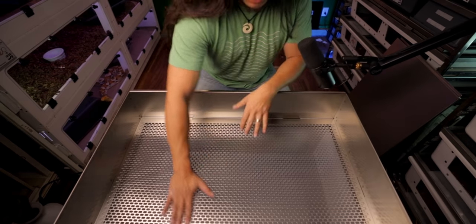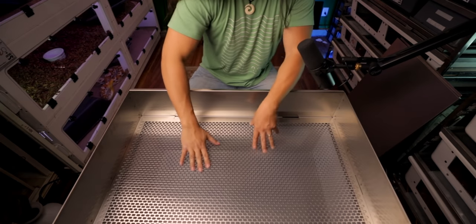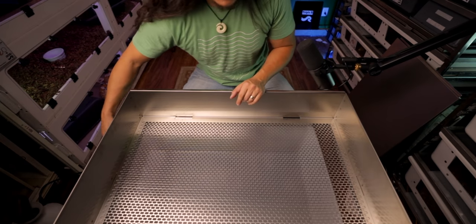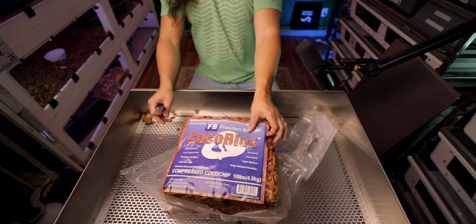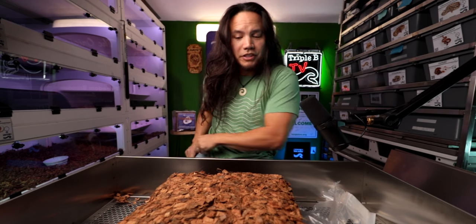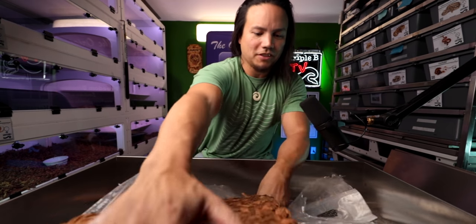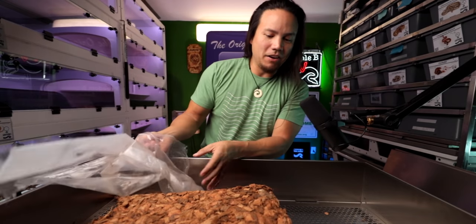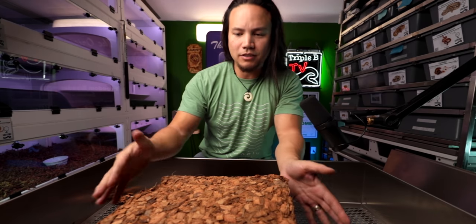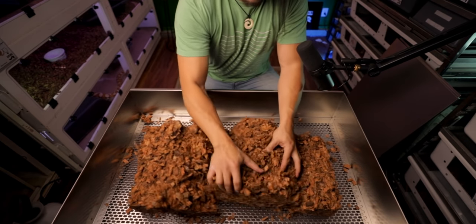The stainless steel surface is nice and smooth. Underneath there's a tub that slides down below and catches all the little remnants of the cocoa. I may have mentioned this in the last video but go subscribe to the Freedom Breeder channel because they're going to be doing a giveaway on one of these things real soon. Any snake room is going to look 10 times better with one of these cocoa block shaker things - it doubles as a cart, a work surface, and one of the nice things about cocoa blocks is you don't need water to break it down - you can just pull it apart.